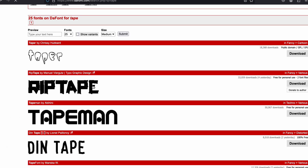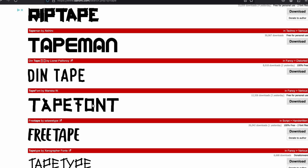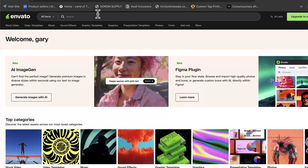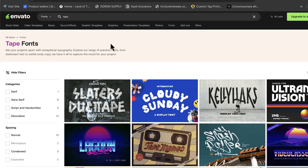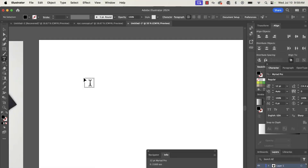You'll see a whole bunch of different tape-style fonts that you can very easily download and install on your system. Another option — not free — is Envato Elements. Search 'fonts' and then 'tape.' There's a great one called Slater's Duct Tape. Click on it, download it, and you have yourself a font.